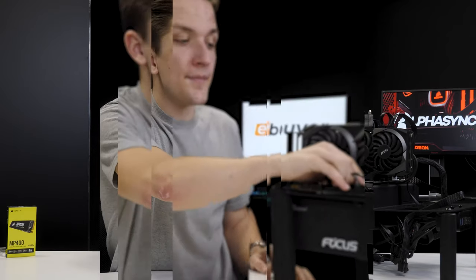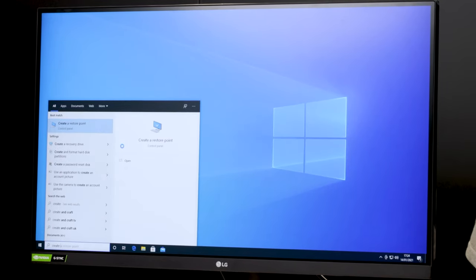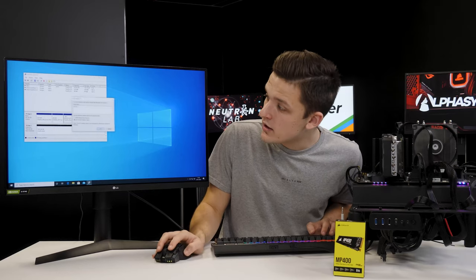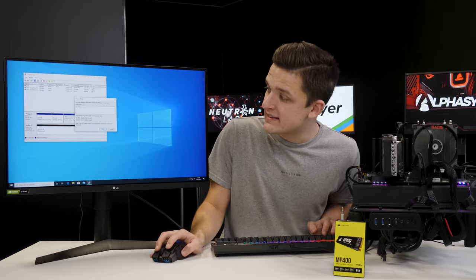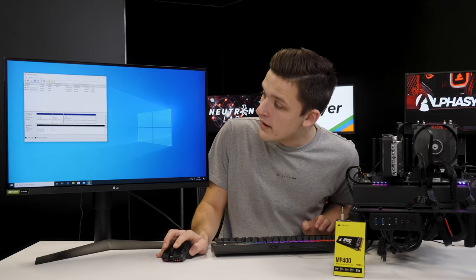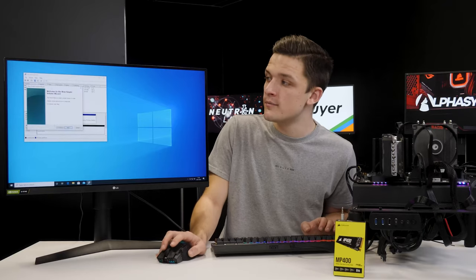Go ahead and place the M.2 heatsink back on if you've got one, and your M.2 SSD is nicely installed. Now that our SSD is installed into the motherboard, we need to initialize the disk. To do that, search for 'create and format hard disk partitions' which brings up Disk Manager. It will prompt you to initialize the disk before it can be accessed — that's what we want to do.